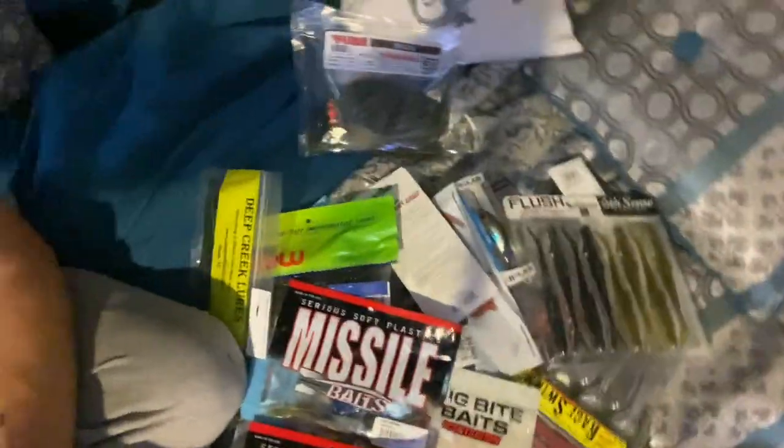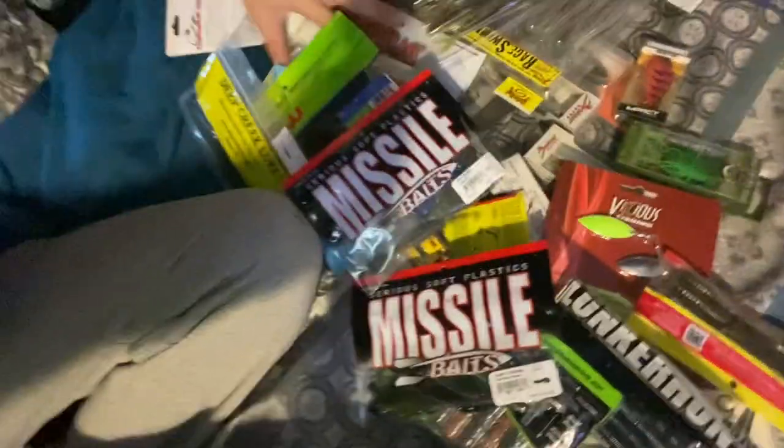Huge shout out to that subscriber Chris — I greatly appreciate you. This is a whole bunch of baits right here, oh my goodness. Appreciate you guys for watching — remember to like, subscribe, and comment. Pretty soon we're gonna be at 500 subscribers and I'll be doing a giveaway myself to one of you lucky subscribers. Like, subscribe, comment, and keep an eye out because you could be winning some of this stuff yourself. Thanks for watching, thanks for being here.